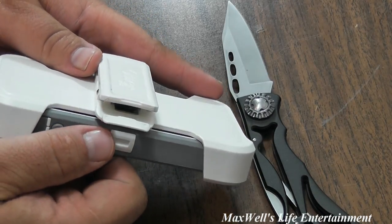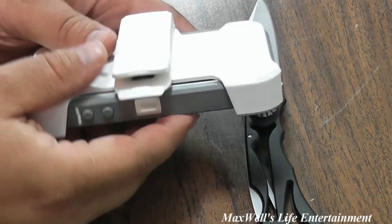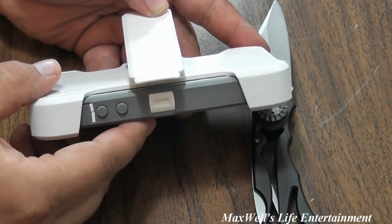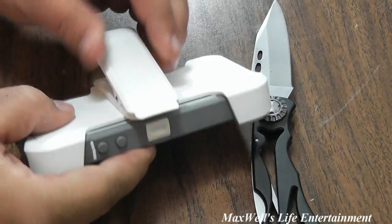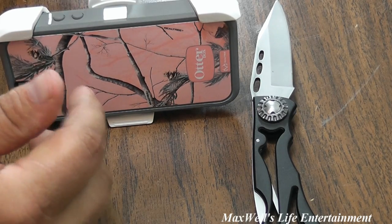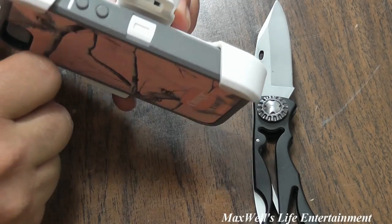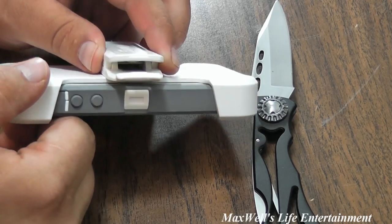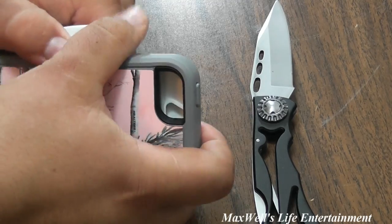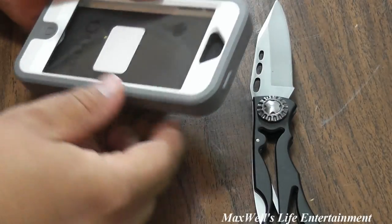One improvement over the holster for the 4 and 4s: the old one had a very annoying little latch that would latch when you bent over to squeeze it open. This new design has an improved latch — it still has the kickstand feature and the latch-open type feature, but it just pops right down. If that does annoy you, you can trim that off like I used to do with my other holsters for the 4 and 4s. It doesn't affect the strength of the case at all — it just keeps that annoying clip from bugging you.